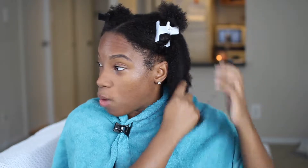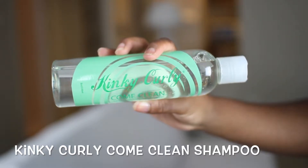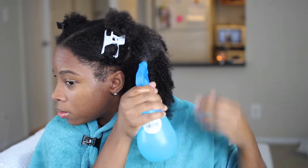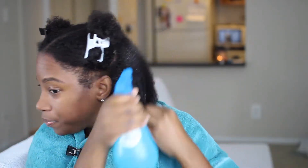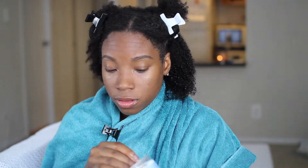I'm gonna start off with some warm water. I already washed my hair off camera and I used the Kinky Curly — I'll insert a clip of that. I'm just gonna drench my hair in warm water, so I'm saturating it thoroughly before applying the deep conditioner.